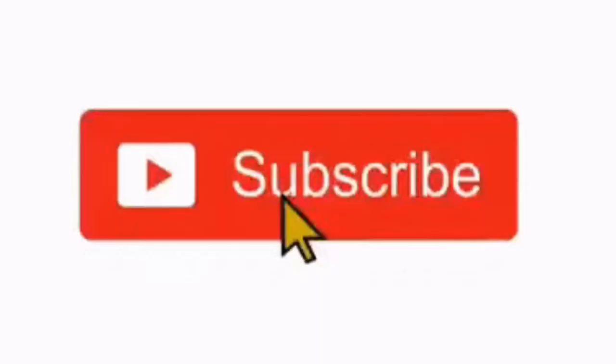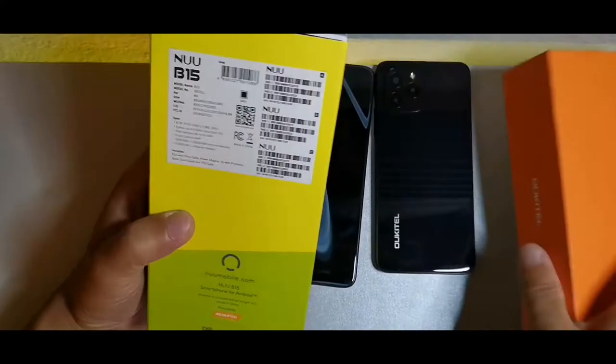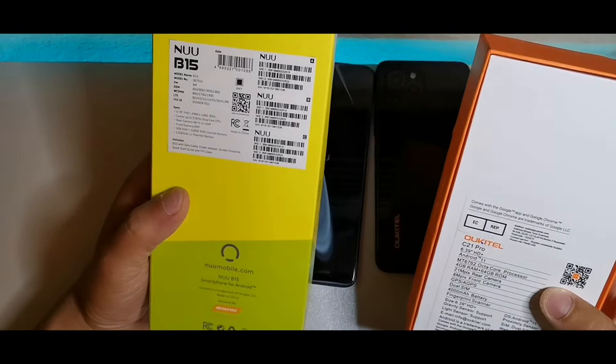What's going on guys, welcome back to the channel. Today we're gonna be taking a look at the Alcatel C21 Pro and the New Mobile B15 right here on my left.